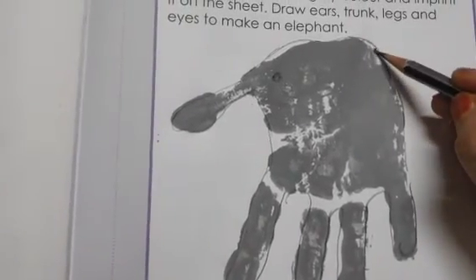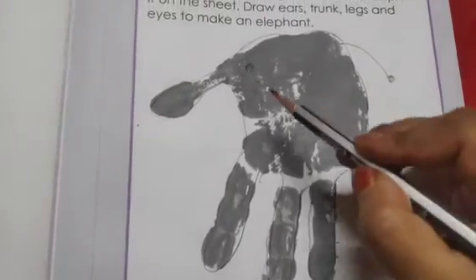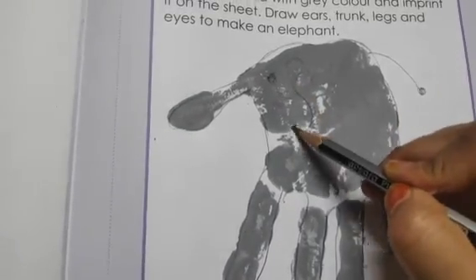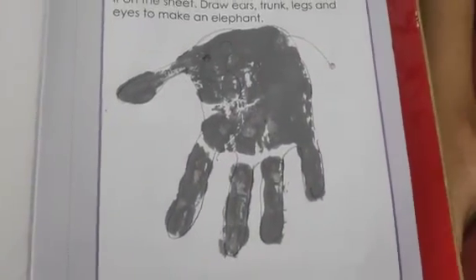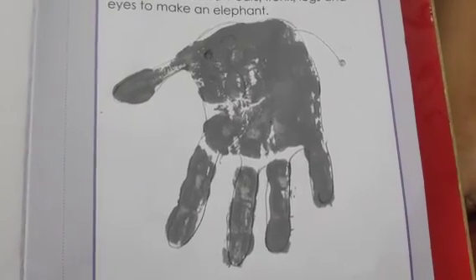After that we will make the tail like this. Now we will make the long ears like this. It's all for today, I hope you all have understood today's work. Goodbye, bye!